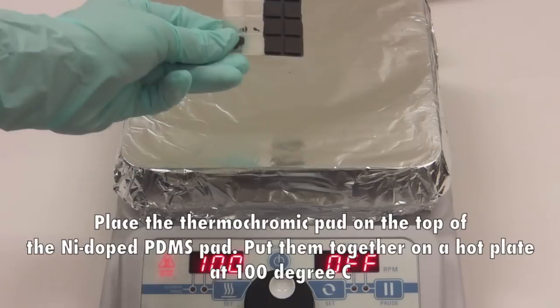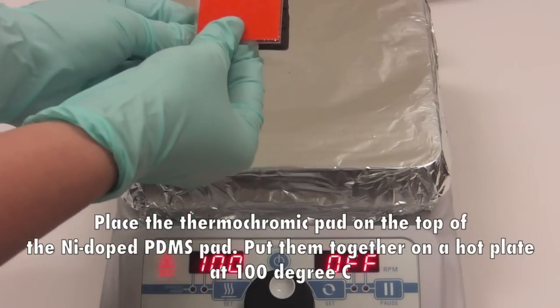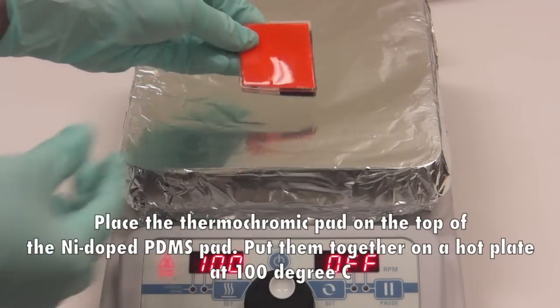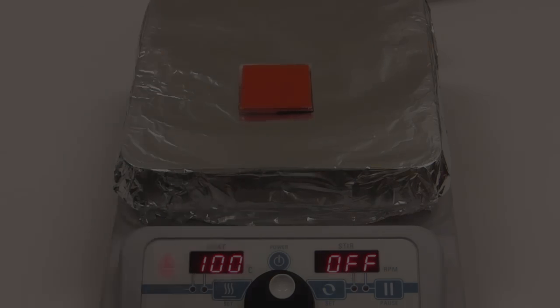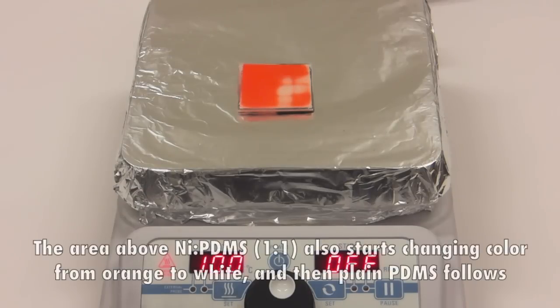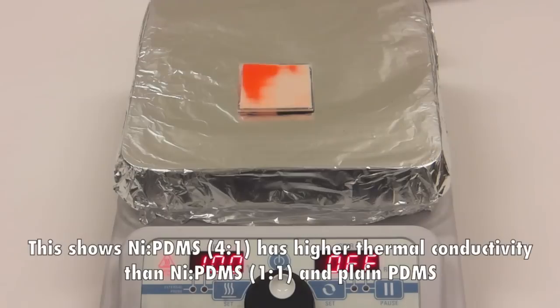Place the thermochromic pad on top of the nickel-doped PDMS pad and put them together on a hot plate at 100 degrees C. The area above PDMS 4-to-1 color starts to change first. The area above nickel PDMS 1-to-1 also starts to change color from orange to white, and then plain PDMS follows.